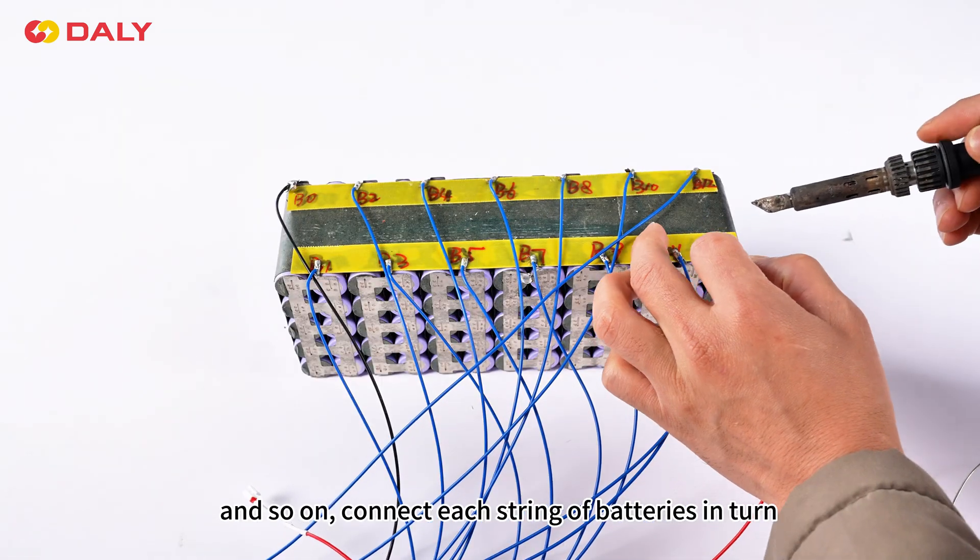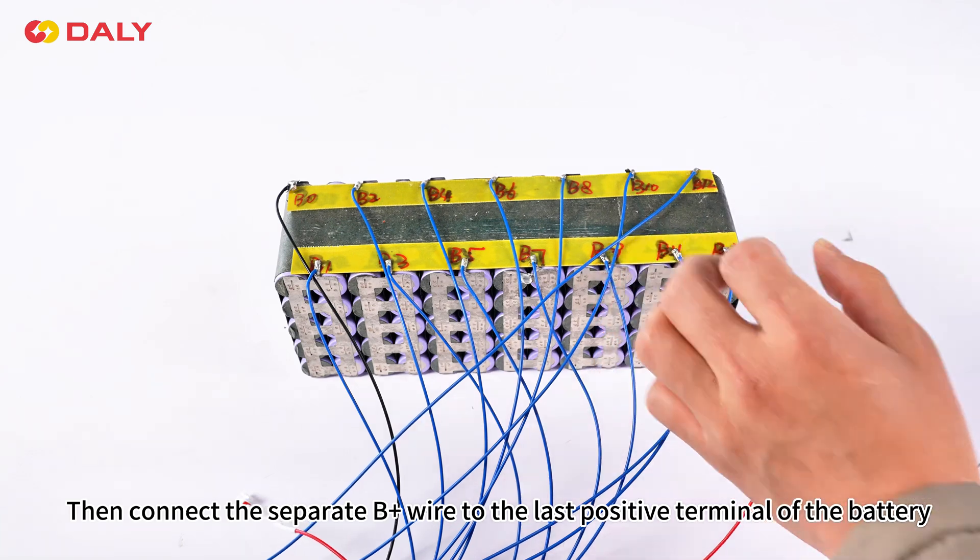And so on, connect each string of batteries in turn. Then connect the separate B+ wire to the last positive terminal of the battery.